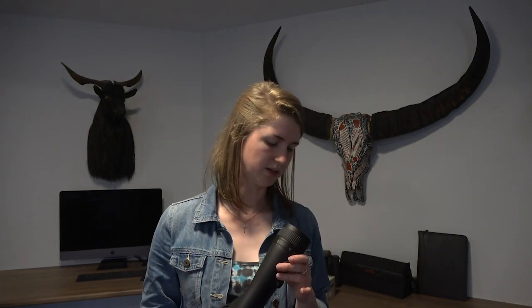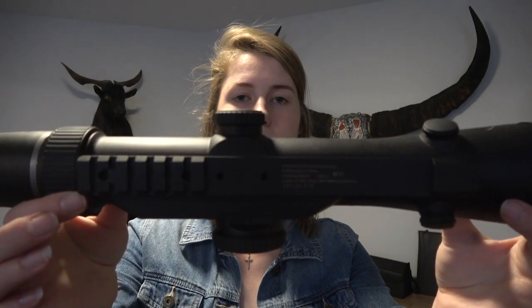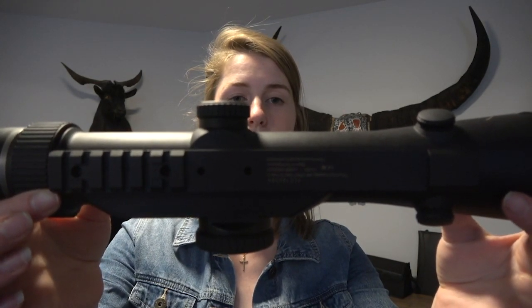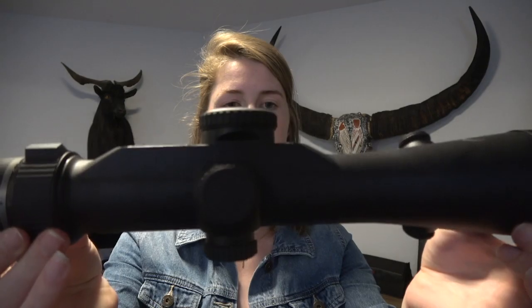It's nice and light. We weighed it yesterday and it was about 840 grams, so not too heavy — doesn't add too much weight to your rifle. It also bolts straight onto your Picatinny rail or Weaver rail, so you don't need rings for it, as it has got some of these bits and pieces around it which would make that difficult.